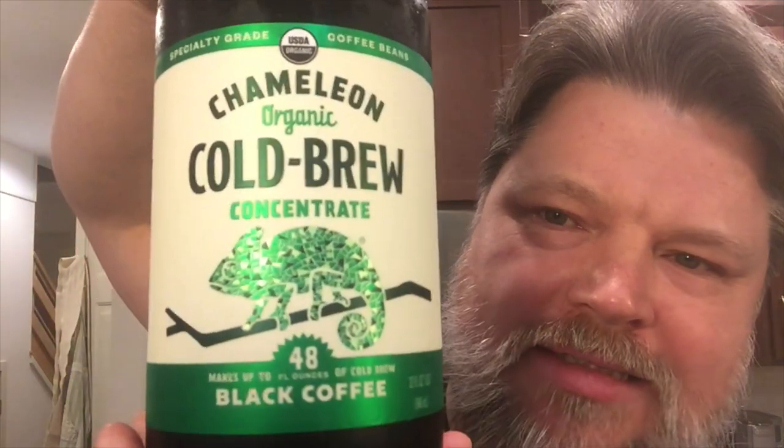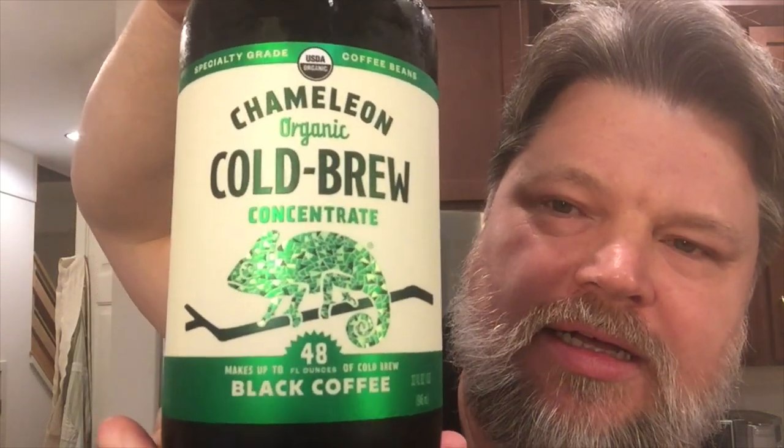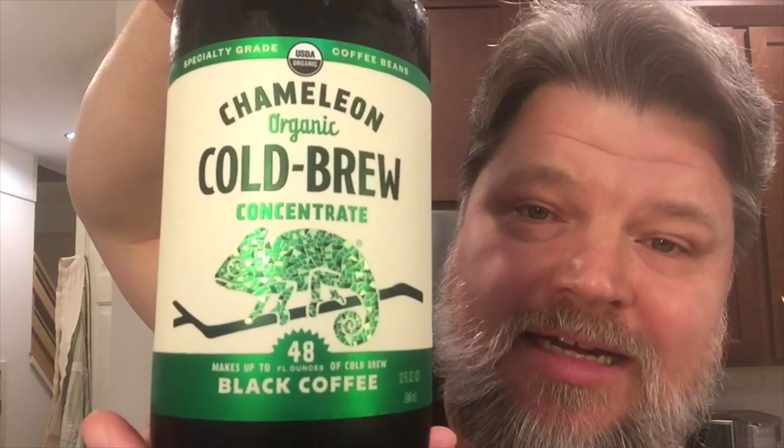So I'm walking through the grocery store minding my own business, just looking for some cold brewed coffee, preferably on sale. I checked the Starbucks — not on sale. I checked the other brands — not on sale. And then I see a sale tag for a BOGO. Doggone it, BOGOs are hard to resist. And what was the BOGO for? This brand, which I have never purchased before, because at my local grocer it costs $9.99.